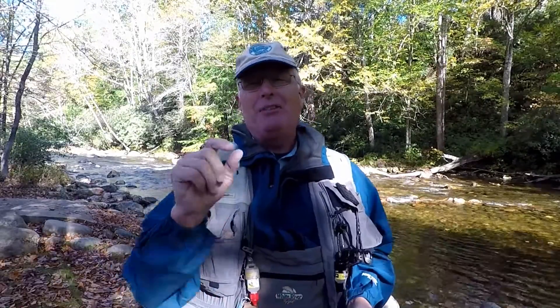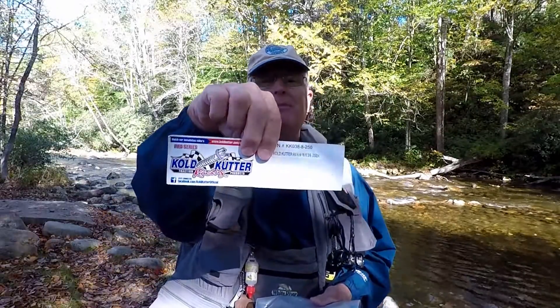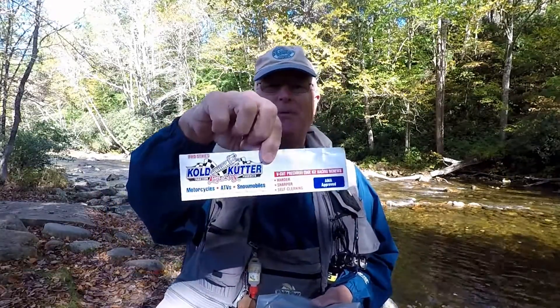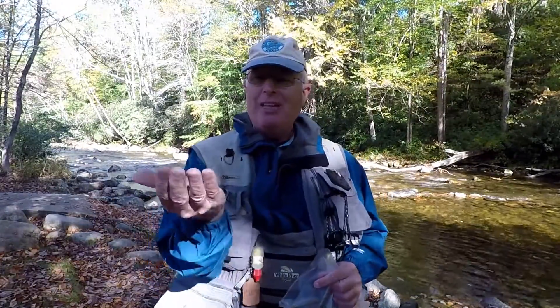They have studs that screw into their tires to prevent them from being killed. They're called cold cutters, and as you can see here, they're made for motorcycles, ATVs, and snowmobiles — and they're perfect for wading boots as well. I got this whole big bag for about twenty dollars.